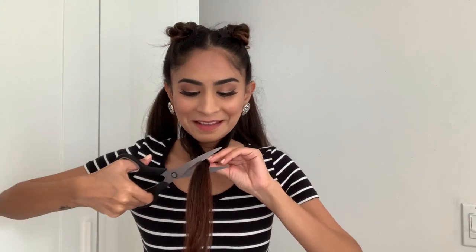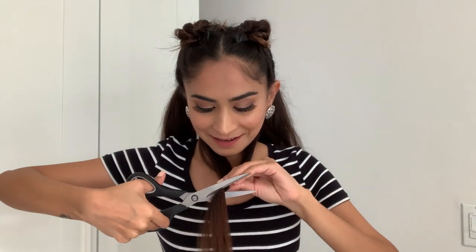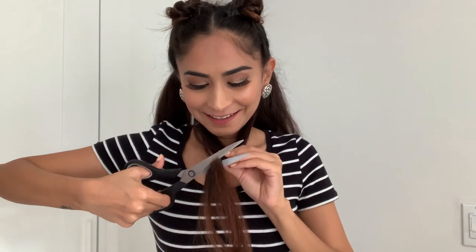I will slowly slide the rubber band down to where I want to cut my hair. I still can't believe I'm doing this but I'm so glad I did — and yeah, so that's the first bit of my hair that I cut by myself.